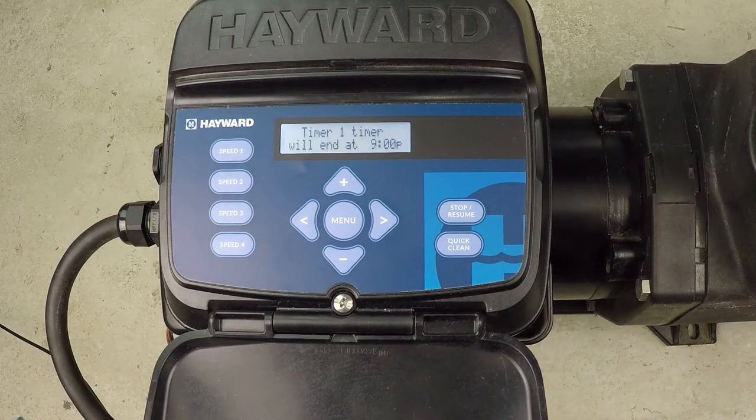They call it quick clean because in theory you're going to vacuum the pool. As you can see here, we're currently at 750 RPM and hardly any flow.